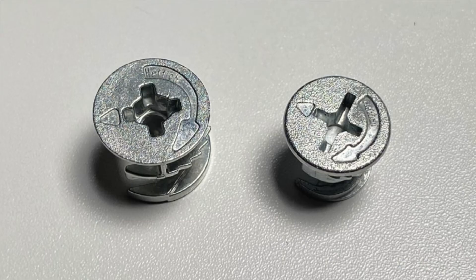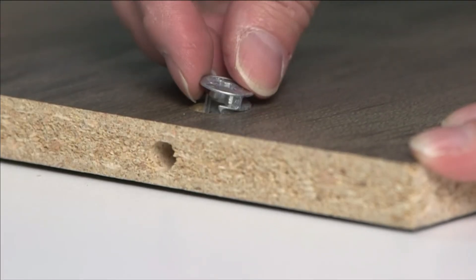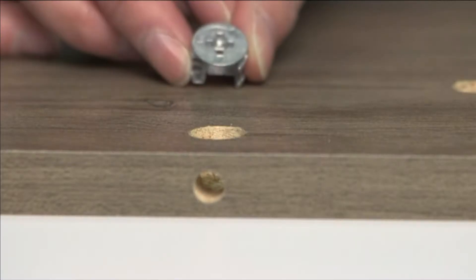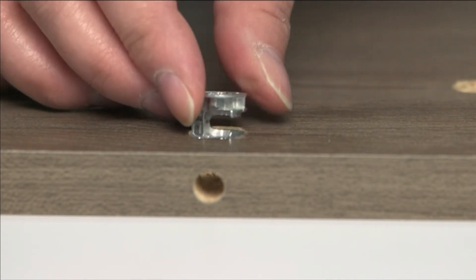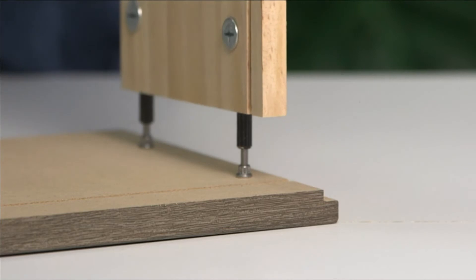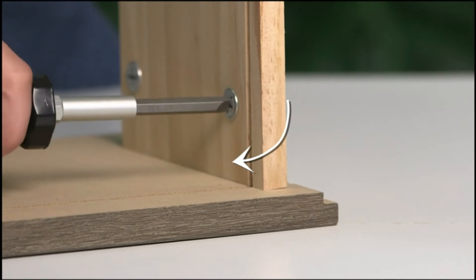There are two cam sizes, but they work exactly the same. Insert the cam into the side of the board, making sure that the arrow facing the open part of the cam is lined up with the hole on the edge of the board. Connect the two pieces together and tighten the cam by turning clockwise until you feel it lock into place.